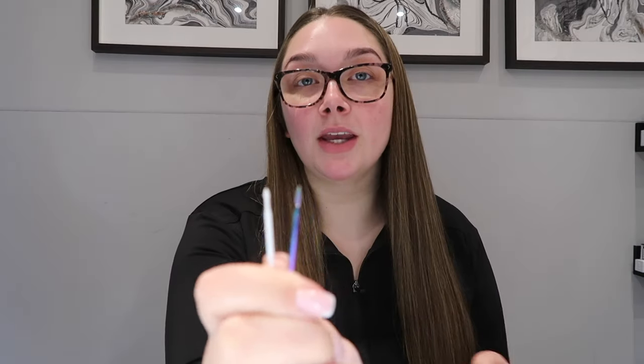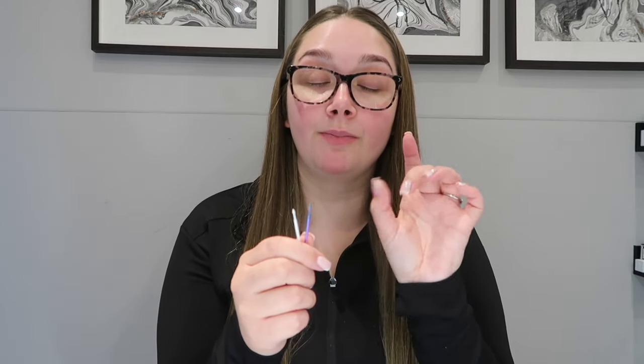The next thing is whether you are going to be e-file trained or not. I am e-file trained and I do all of my prep using my e-file. If you're not e-file trained, you're going to be doing your prep by hand. With my e-file I use four main drill bits: two for cuticle work and two for either debulking or acrylic.